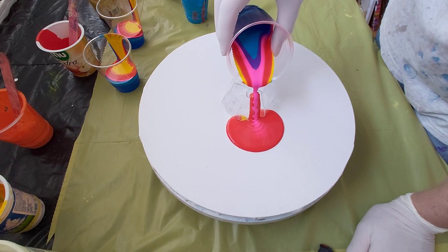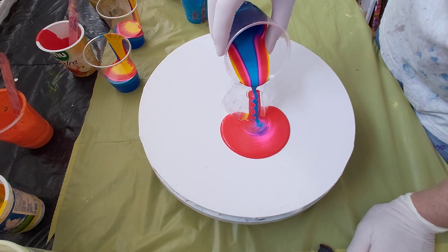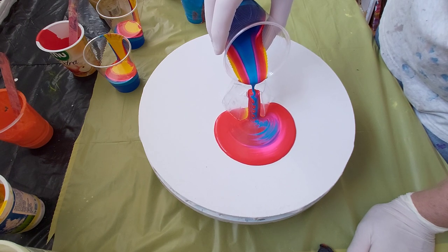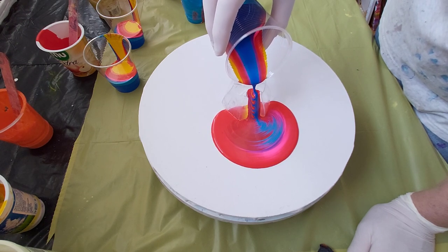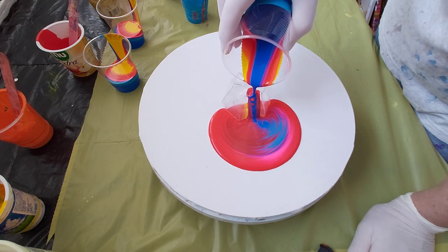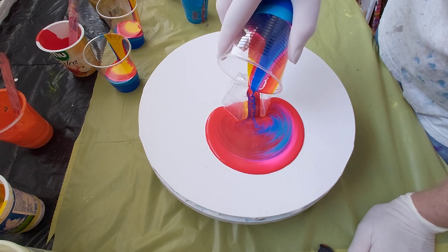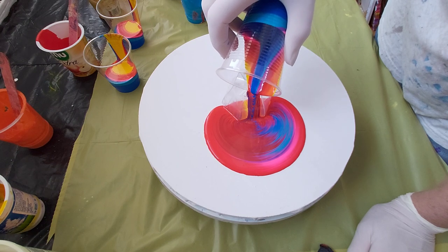I am going to do little circles here, small circles. Wow, this red is really something — it's so strong, so powerful. This is a Pyrrole Red from Vallejo. It's really gorgeous. I have to pour on three sides, so I will start from another side.